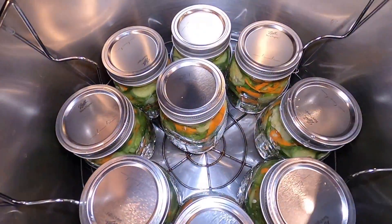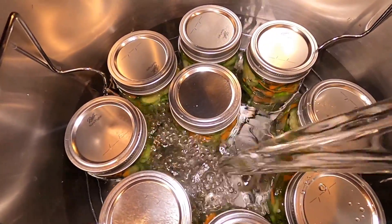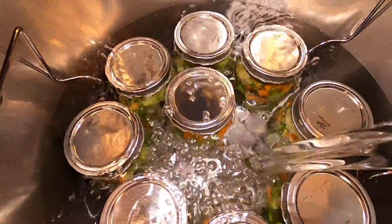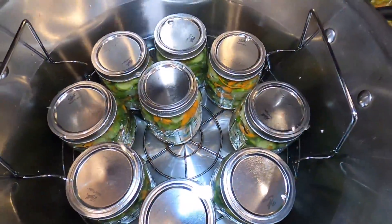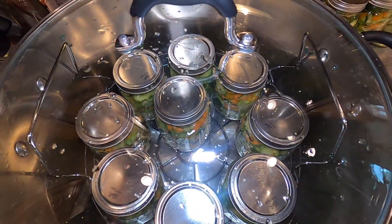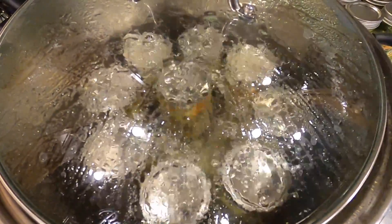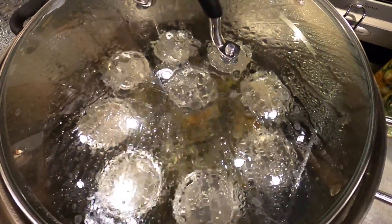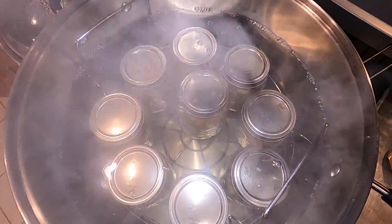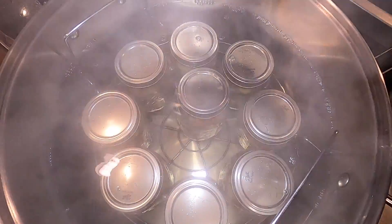A typical water bath canner will hold nine pint jars. I'm adding in cold water — my canner's cold, my jars and contents are cold, I'm adding cold water. Add water above your jars by one to two inches. Now that they're fully submerged, we're going to put the lid on and turn the burner on high. Wait for it to boil. It's at a rolling boil, so I'm starting my timer for 10 minutes at this point. Time's up — I've allowed the boiling to calm down before I lift the jars out of the pot.